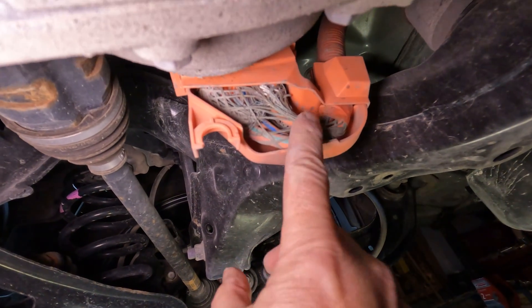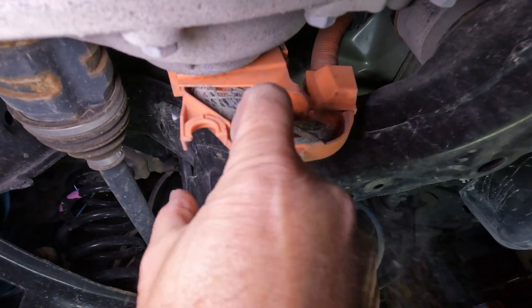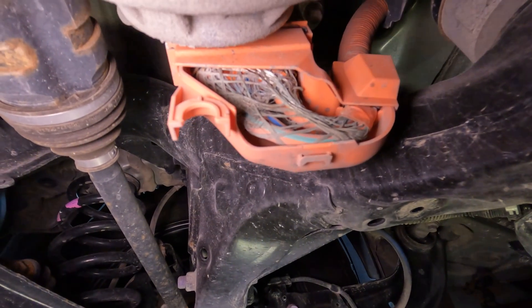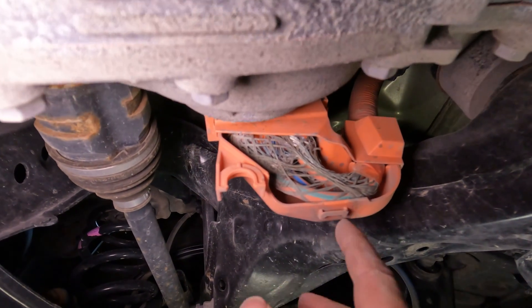Now back under the car, we can see the open side of the high voltage cable. I noticed the support mesh was covered in dust that could also contain a certain amount of road salt, which would eventually cause corrosion. But I didn't see any corrosion on the wire mesh yet.